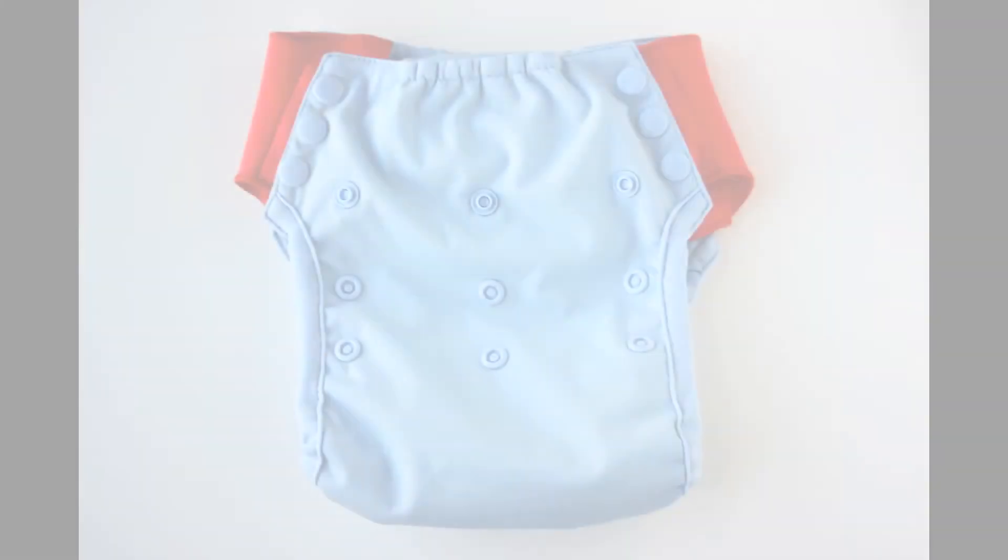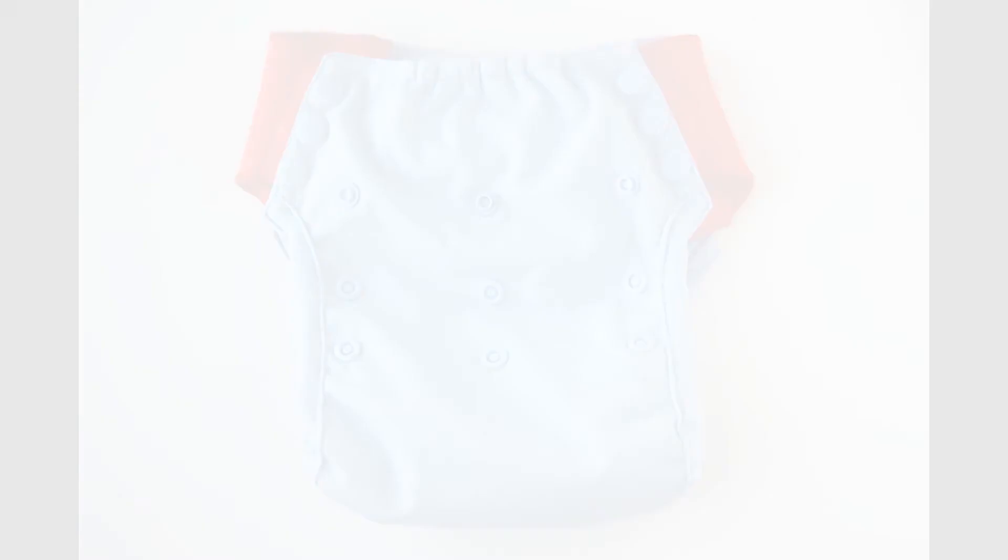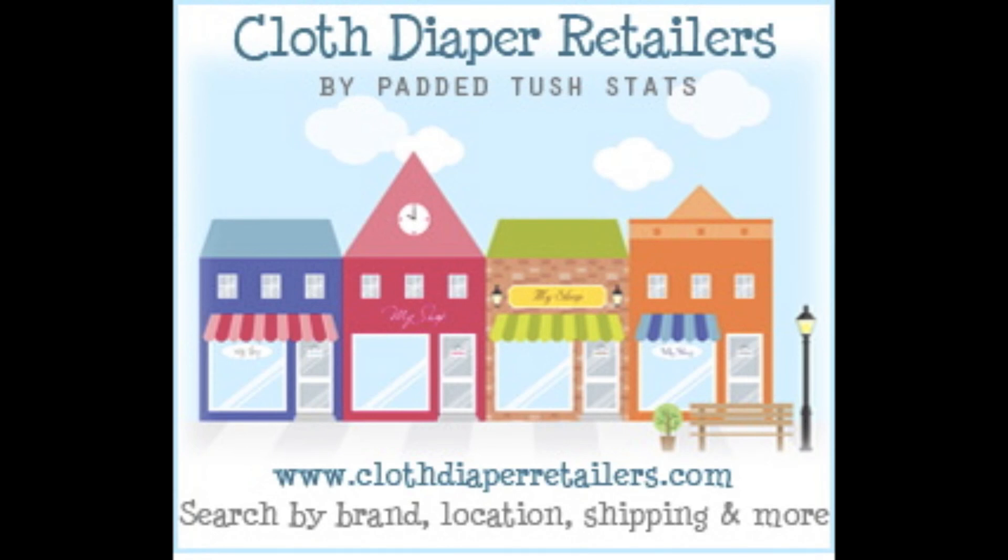So there's the sneak peek at the Flip Trainer — I'm interested to hear what you think about it and how you think it's going to perform. You can try it out by going to the Padded Tushstats database of retailers at clothdiaperretailers.com. Just type in either BumGenius or Flip and you can see what retailers carry it and compare things like shipping, location, and specials to secure a really good deal. I also have a lot of retailers who put exclusive Padded Tushstats discounts in there, so you may be able to get even more off of your purchase.